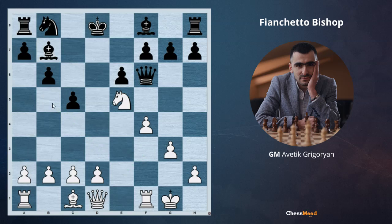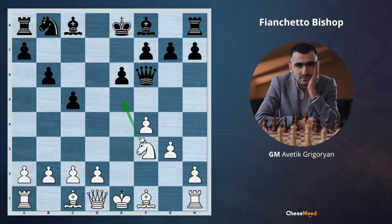This bishop on b7 would be much stronger if white didn't have their own bishop. But now white's bishop will have a competitor, and the king in the center is the critical factor. Because of knight e5, black cannot play b6, and after bishop e7, bishop g2, it's too late for them to play b6 — because after knight e5, they will have problems with the rook on a8.